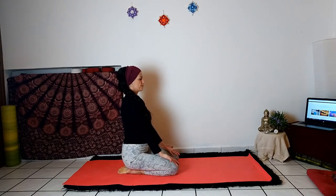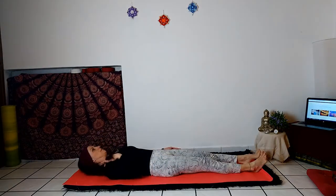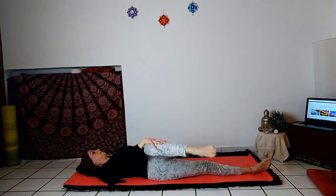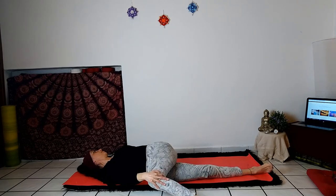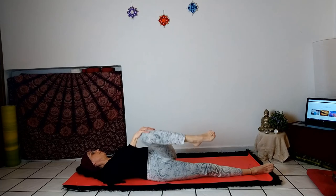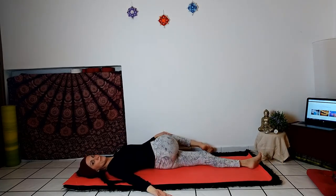Now go back to the Vajrasana position, sitting on your heels and bring your palms upward. Slowly move to the supine position. Now twist your back: bring your right leg over your left leg. Try to keep the shoulders on the ground; the palm of the right hand rests on the ground. Hold your position by breathing calmly and regularly, with attention to body sensation and the flow of breath. Gently return to the center in a neutral position and balance the position on the other side, bringing the right leg over the left leg.